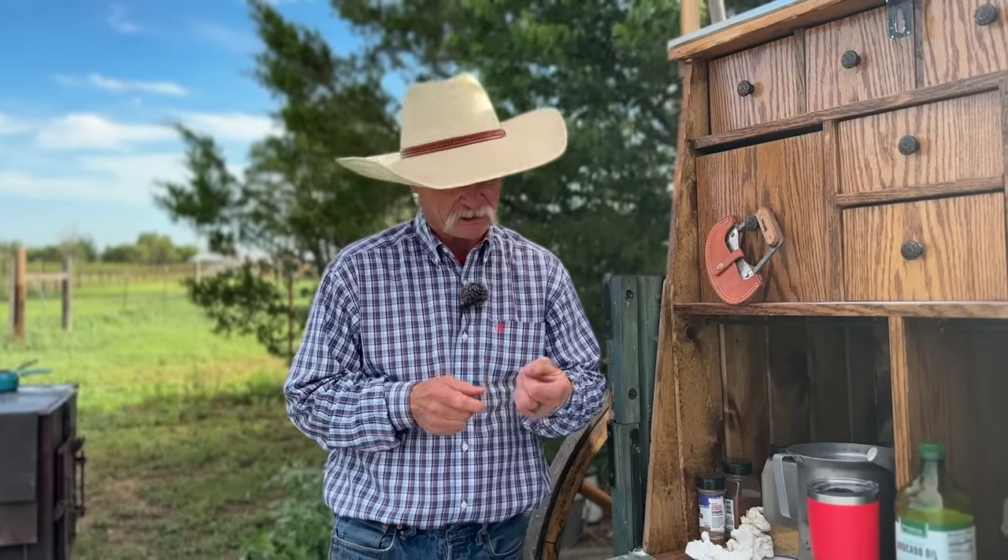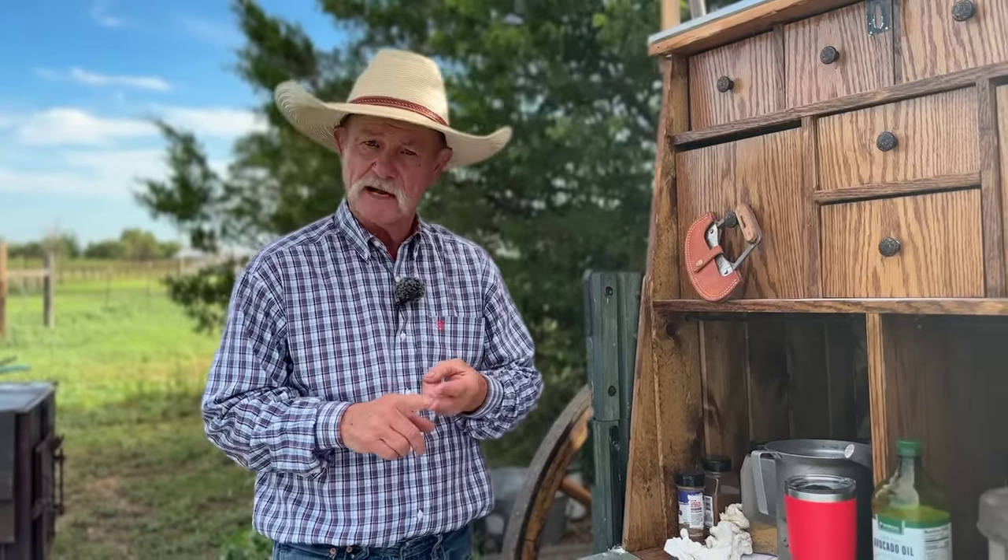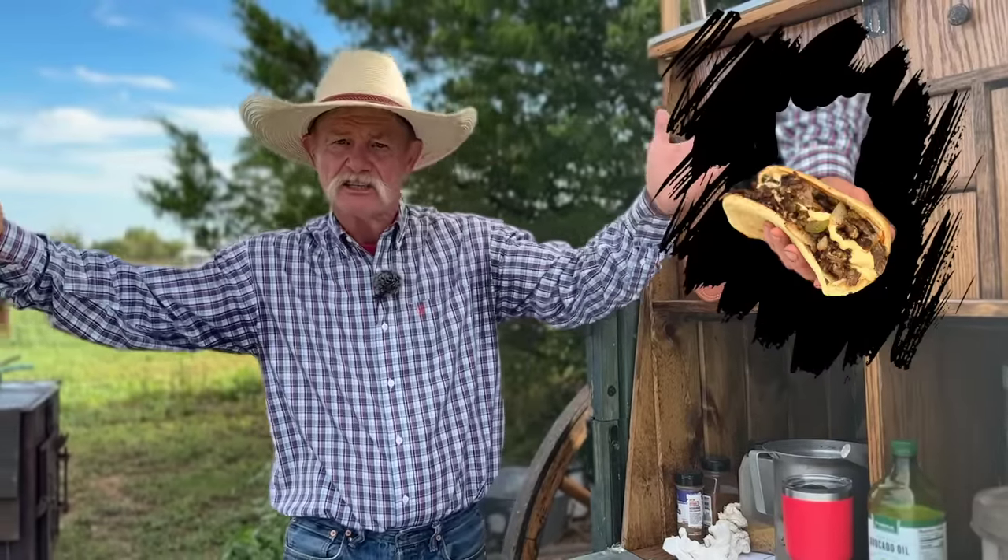Philadelphia — when I say that, what comes to mind? Well, there's really three things: the Liberty Bell, Rocky Balboa, and Philly cheesesteak sandwiches.